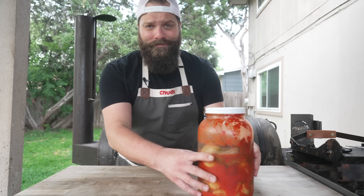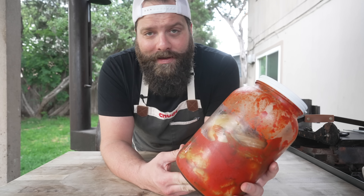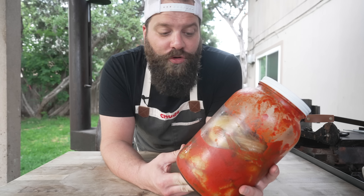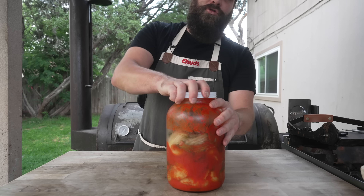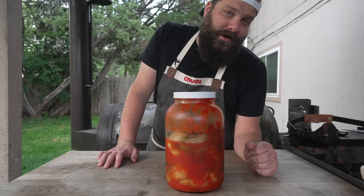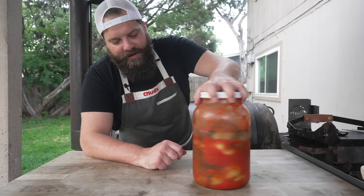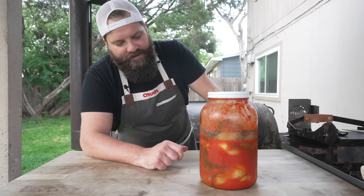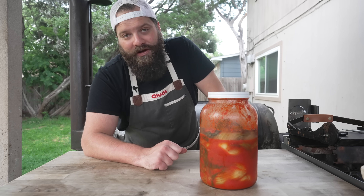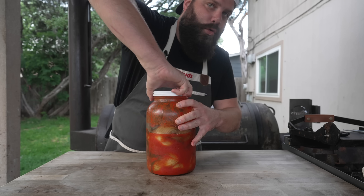Seven days later — let's see how our kimchi is looking. I let this ferment on my countertop at room temp for about four, maybe five days. It was a super active fermentation; I had to crack the lid twice a day because it was starting to bulge — this thing definitely would have exploded if I had just let it sit. After four or five days it looked nice and liquidy, everything condensed together, and it was really starting to look like kimchi. So I popped it in the fridge, and it's been in there for the last two days.